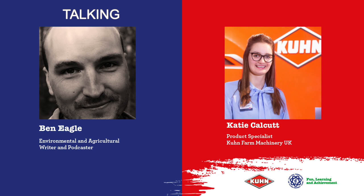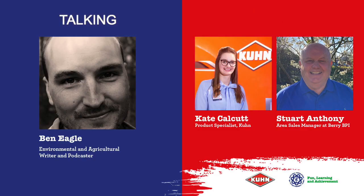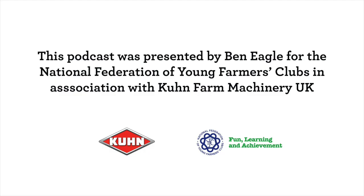Where do listeners go to find out more? The best point of contact is to get onto our website, and we can put you in contact with the relevant people. Berry BPI also have a website, but if you have any questions about wrapping products you can always get in contact with either of us and we'll point you in the correct direction. That's all we have time for in this episode — a huge thank you to Katie and Stewart. On behalf of YFC and Kuhn, thank you for listening. Next time we'll be looking at regenerative agriculture. This podcast was presented and produced by Ben Eagle for the National Federation of Young Farmers Clubs, featuring Katie Calcutt and Stewart Anthony, supported by Kuhn Farm Machinery.